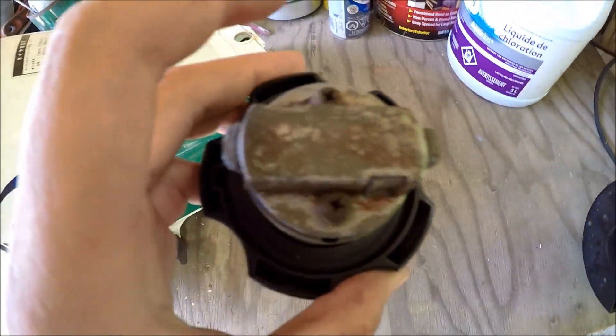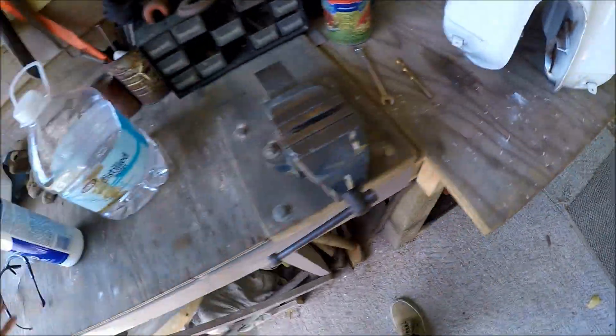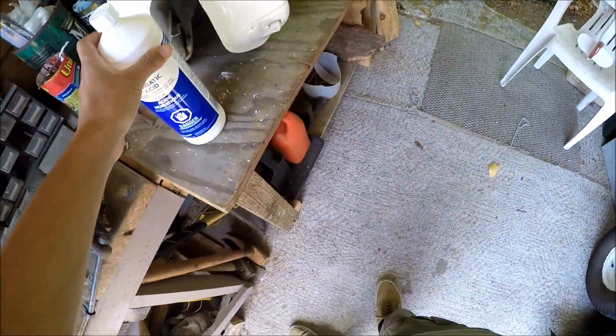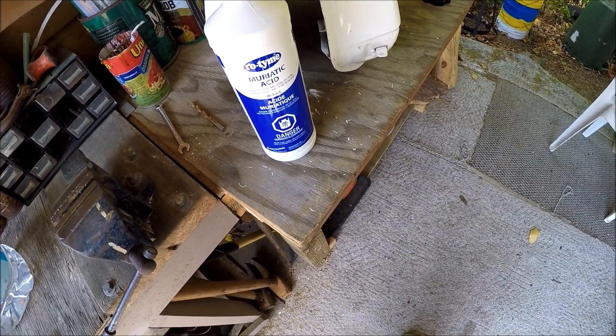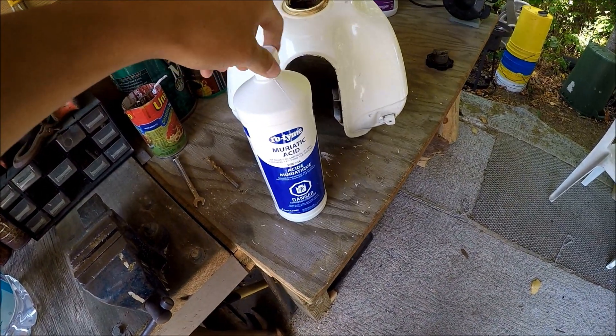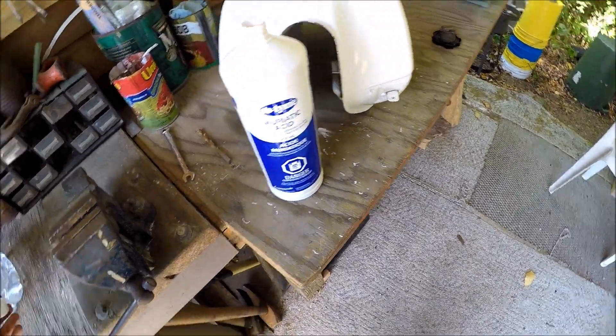I am going to use this lid though because it is kind of rusty anyway. All you do is get your muriatic acid and just start pouring it in.